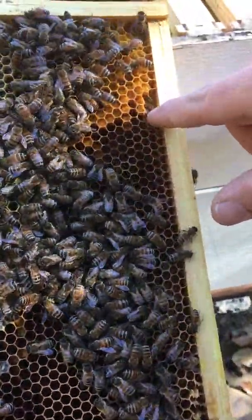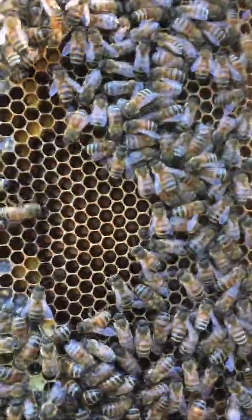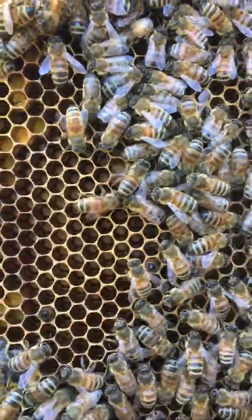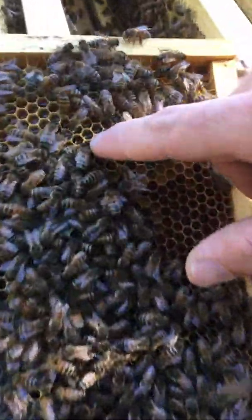Packed in there — that's all pollen that the bees are bringing in, and that's protein for them. Right here, all that's nectar — that's what they turn into honey.